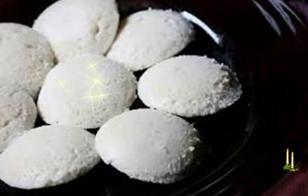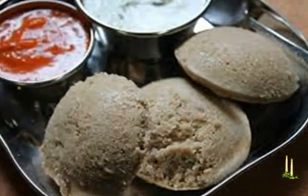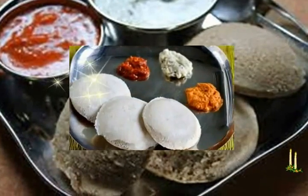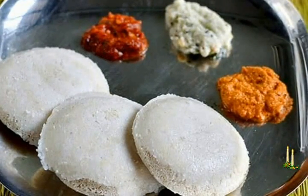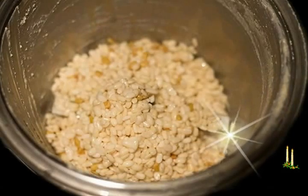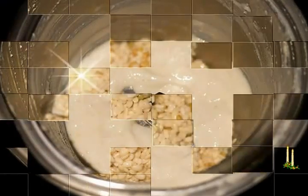Ingredients — measuring cup used: 1 cup equals 250 milliliters. 200 grams foxtail millet (navane / kangni / tnai / korra) or 1 cup. 80 grams idli rice or raw rice — sona masuri rice used — or 1/3 cup. 80 grams urad dal or 1/3 cup. 1 and 1/2 teaspoon fenugreek seeds (methi dana). Salt to taste. Water as required, approximately 1/4 cup and 2 tablespoons.